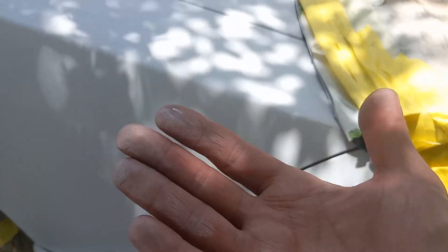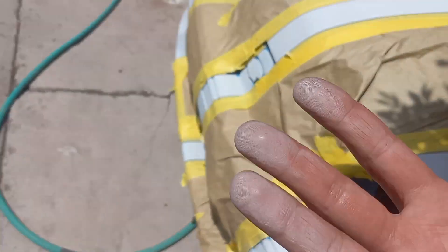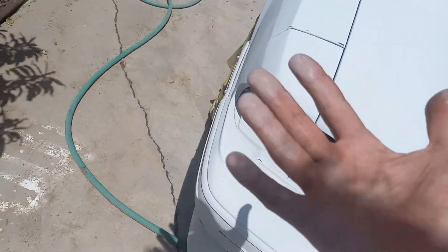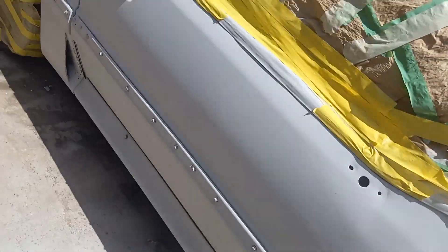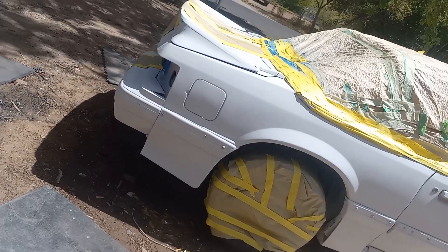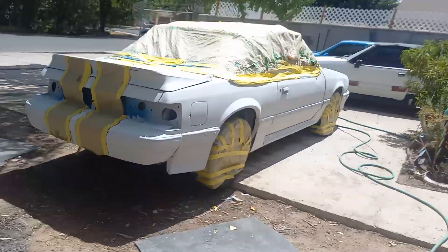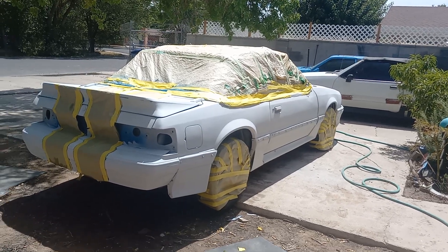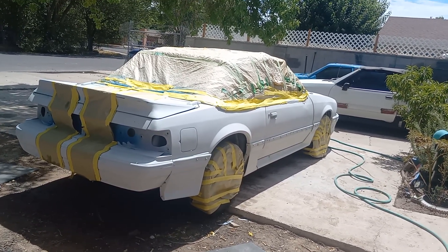Let's see — I got some mildew on it. So now I go with the tacker rag and I'll take all that stuff off. But that's basically what I got to do tomorrow: hit it with the tacker rag and then paint it.